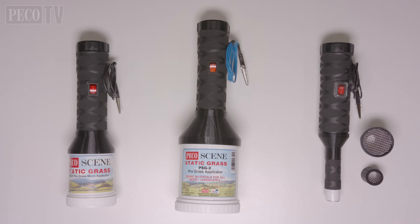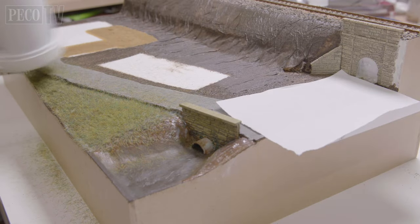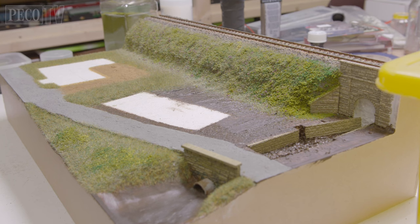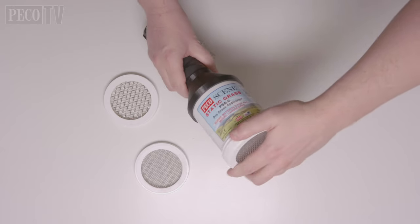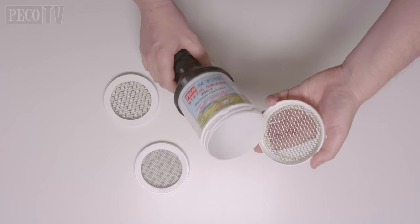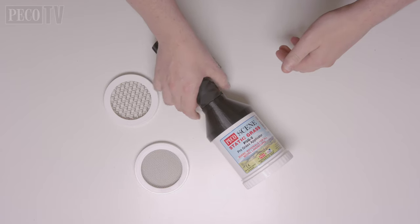So we start off with the applicators. The PSG1 Micro is perfect for covering medium sized areas on your model railway, like embankments and trackside verges. For covering a much larger area like hillsides and sprawling landscapes, the PSG2 with the larger hopper is the ideal choice.